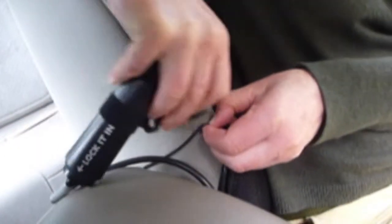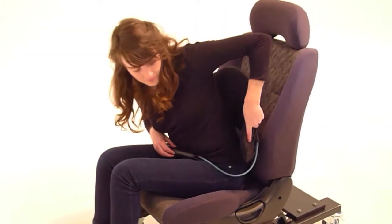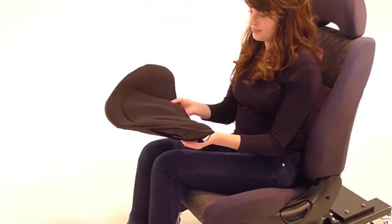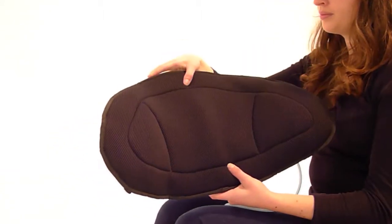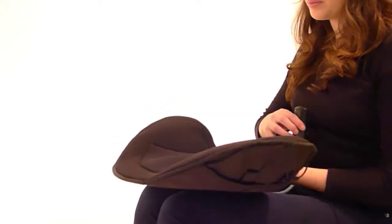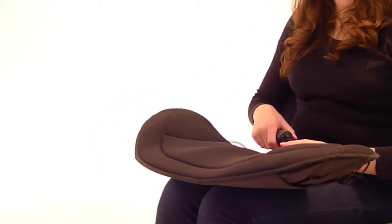Stash the pump by either clipping it onto the cord on the side or you can slip it under the elastic strap. Morphic will now stay moulded to your shape for a week or more, or until you detach the pump. To release the shape, simply remove the pump.